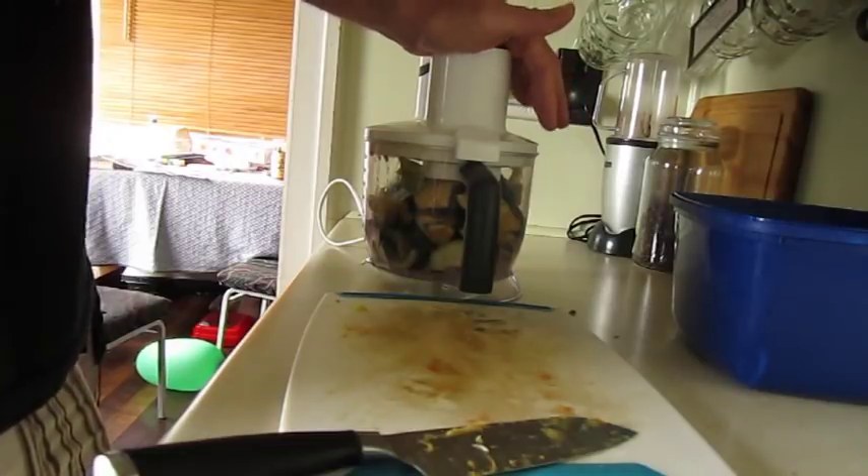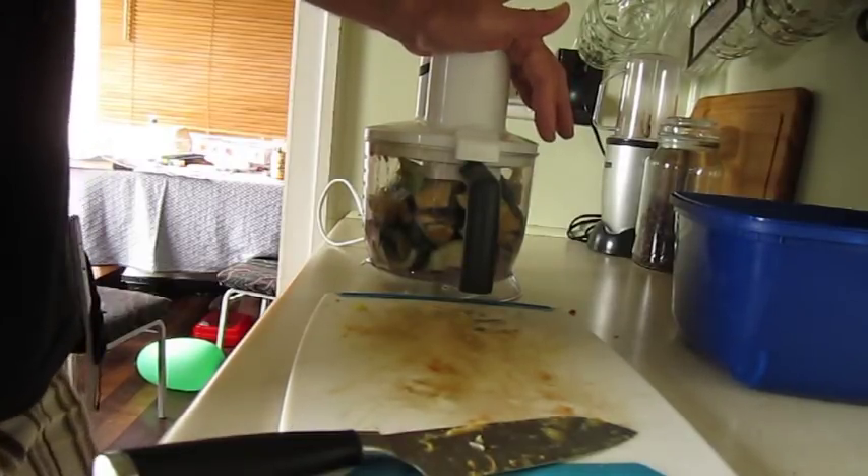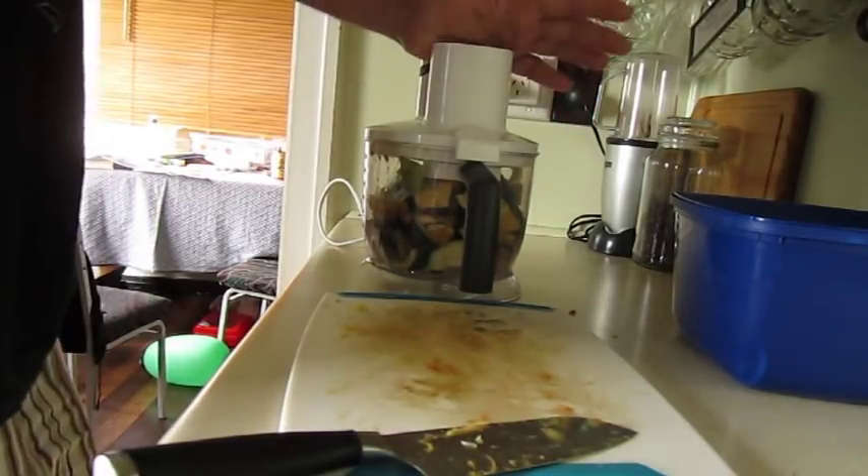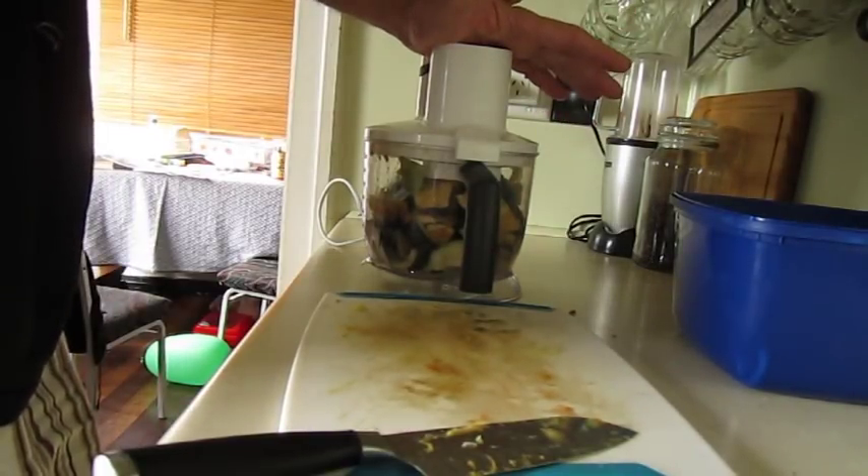The farm doesn't end up as stinky and we don't end up with as many soldier flies — black soldier fly larvae — even though the chooks love eating them. But yep, this is all we do.